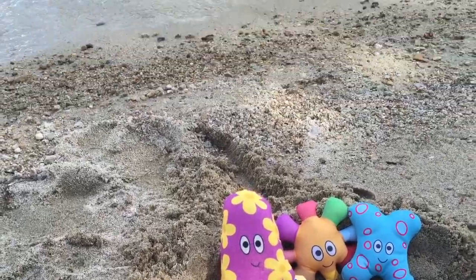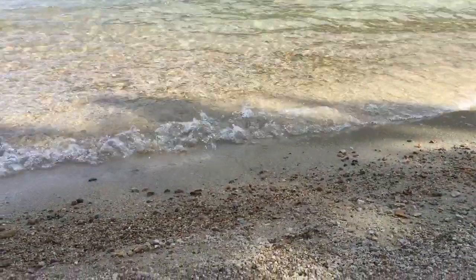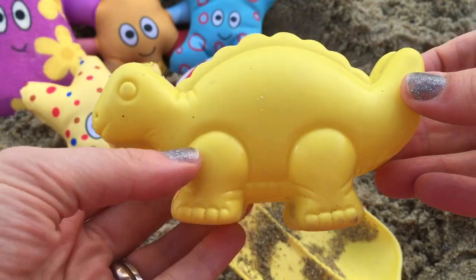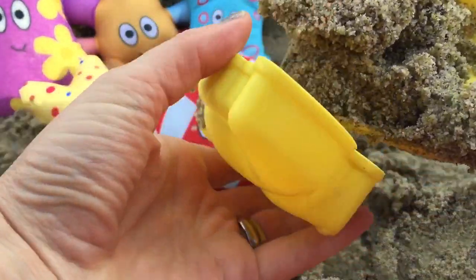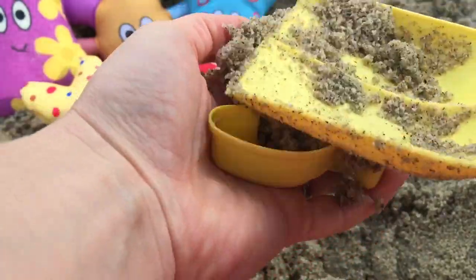Now let's do another sand cookie. This time we'll do a yellow dinosaur. This is a stegosaurus. So let's put sand in our dinosaur ha-hoos.